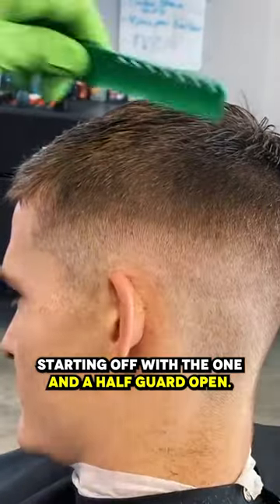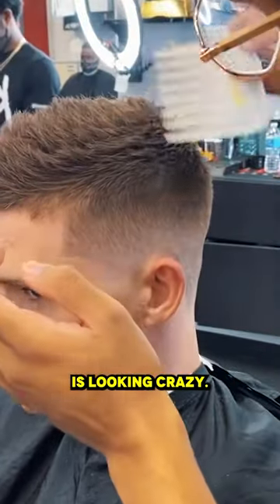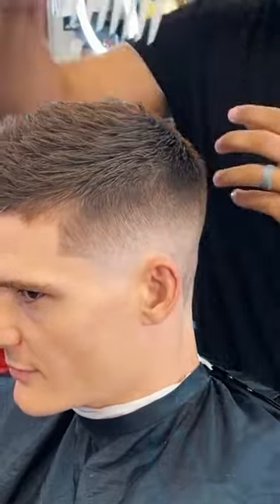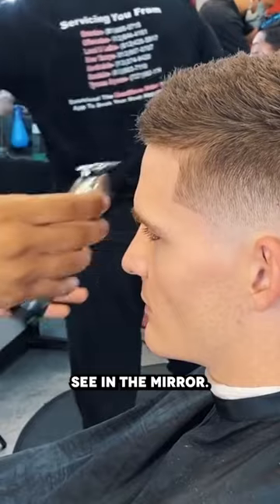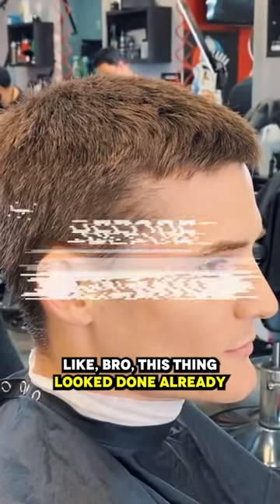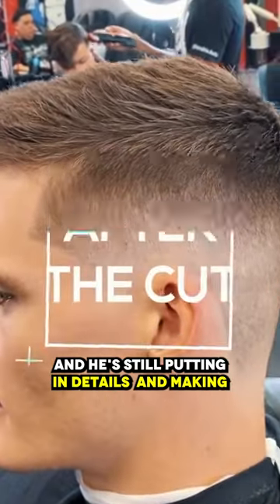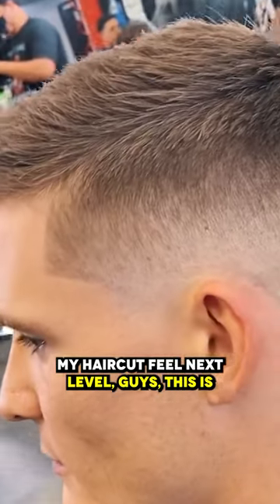So we're starting off with the one and a half guard open. This is where he was like, 'My haircut is looking crazy, I've never seen my hair like this.' He loved the cut, man. And this is where you show your clients you go above and beyond — you let them see in the mirror like, 'Bro, this thing looks done already.' He's still putting in details and making my haircut feel next level.